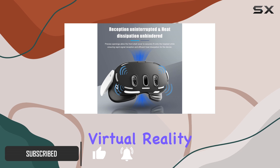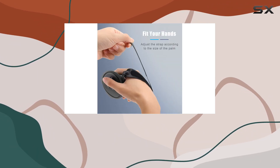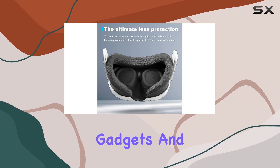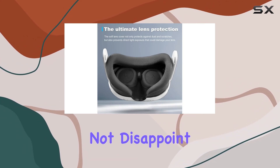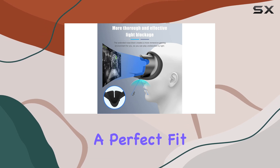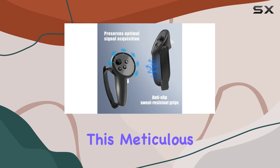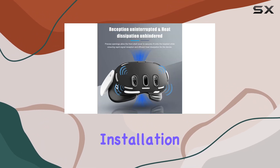Compatibility is key when it comes to accessories for high-tech gadgets, and this set does not disappoint. Each piece is tailor-made for the Meta Quest 3, ensuring a perfect fit that won't interfere with the device's heat dissipation or sensor alignment. This meticulous design allows for an effortless installation process.